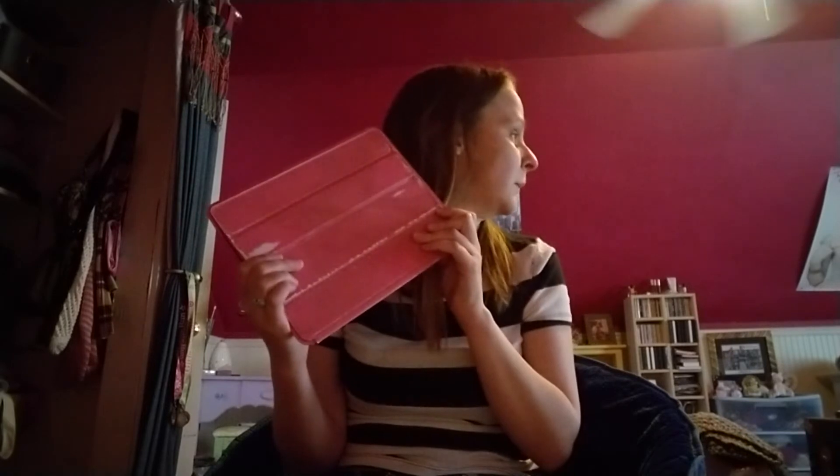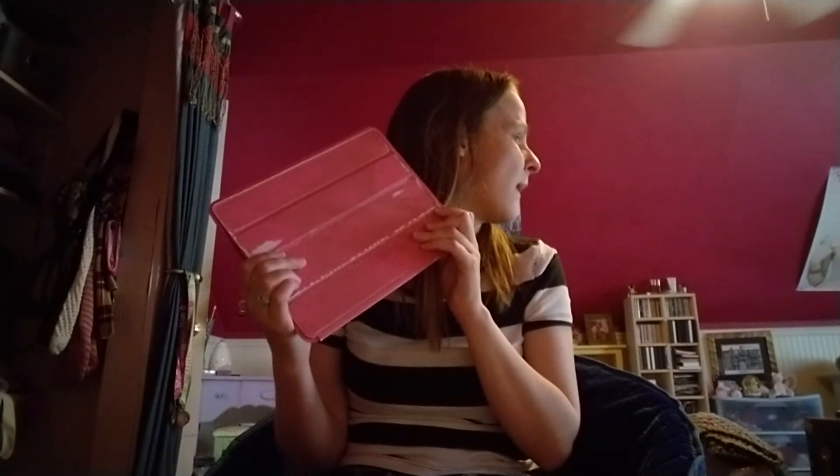I thought this would be fun to do because a lot of people are curious to see what cameras people are filming with. So I'm going to show you guys the cameras I've used throughout the years for YouTube. The first camera I used was my iPad — this is my iPad, as you can see it's not really in the best condition, it's all faded out and old. My dad got this for me for my 21st birthday and I loved using it.